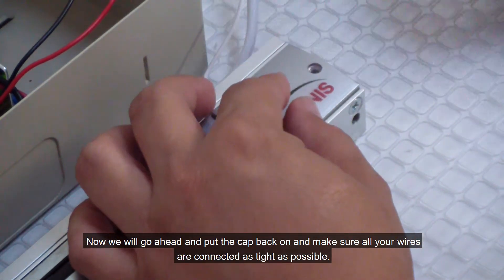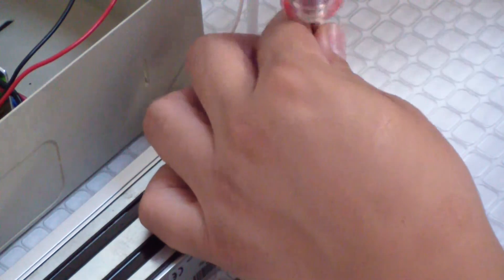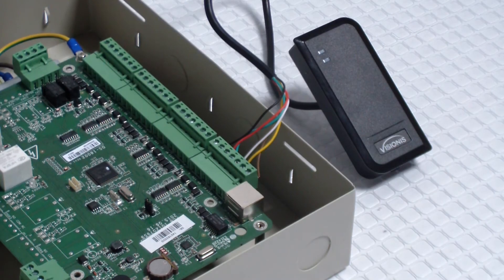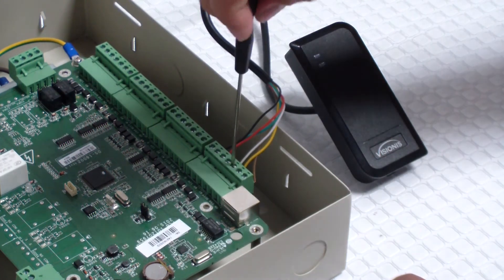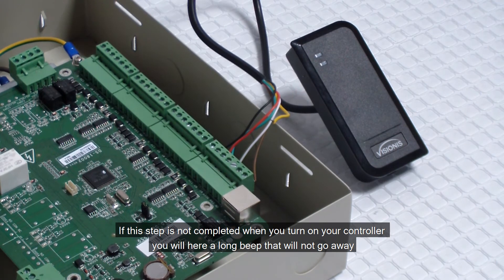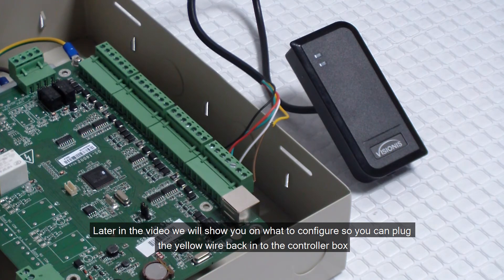Now go ahead and put the cap back on and make sure all your wires are connected as tight as possible. Connecting the power and LAN connection to the controller. Before we begin, please make sure you have secured your connections with some type of wire connectors or black electrical tape. Now, just temporarily, we will need to unwire the yellow cable from the reader to the controller. If this step is not completed when you turn on your controller, you will hear a long beep that will not go away. So please make sure this step is completed before plugging in the power supply. Later in the video we will show you what to configure so you can plug the yellow wire back into the controller box.